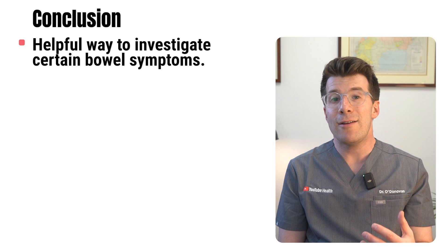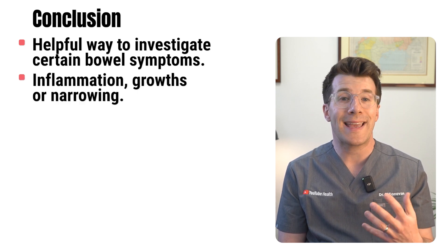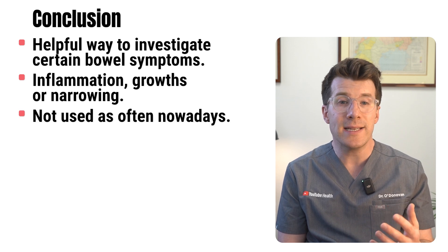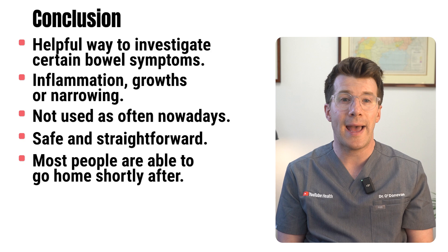In conclusion, a barium enema can be a really helpful way to investigate certain bowel symptoms and look for problems like inflammation, growths or narrowing. It's not used as often nowadays but when it's needed it's generally safe and straightforward, and most people are able to go home shortly after. For more information on this procedure please check out the description box of the video for more resources.